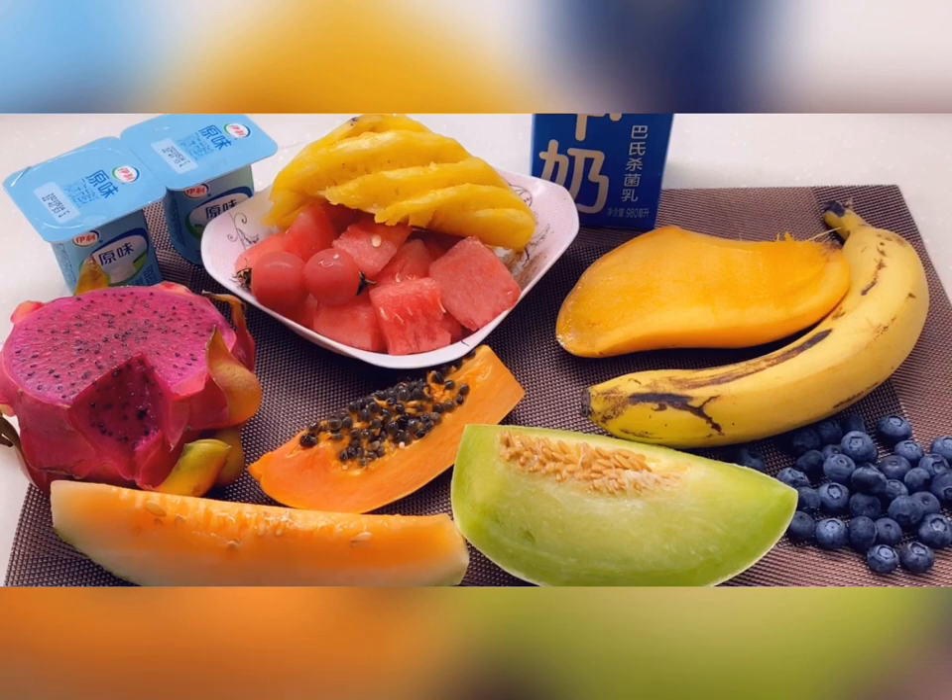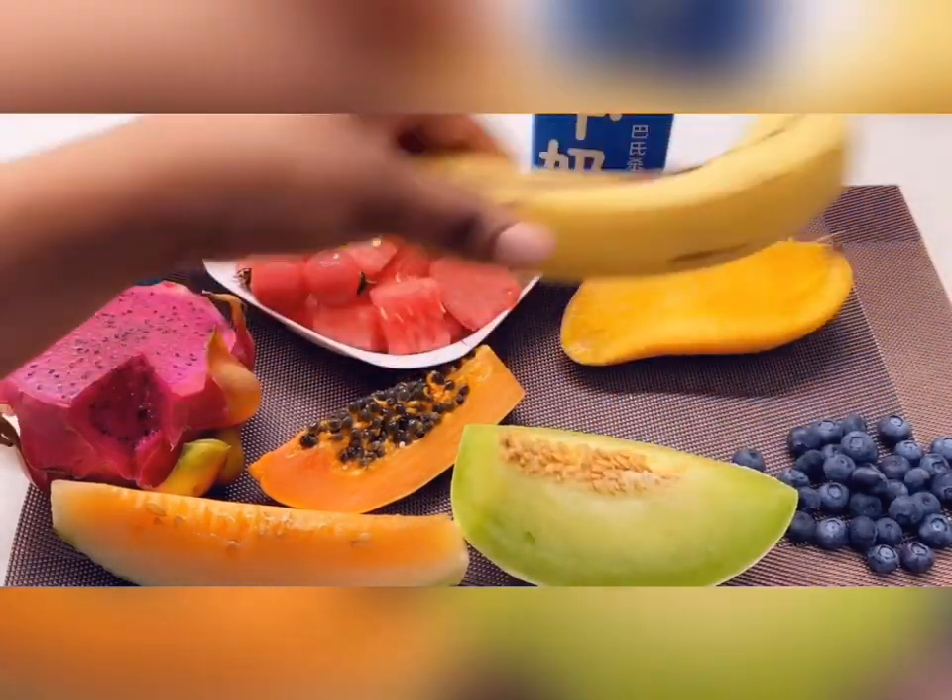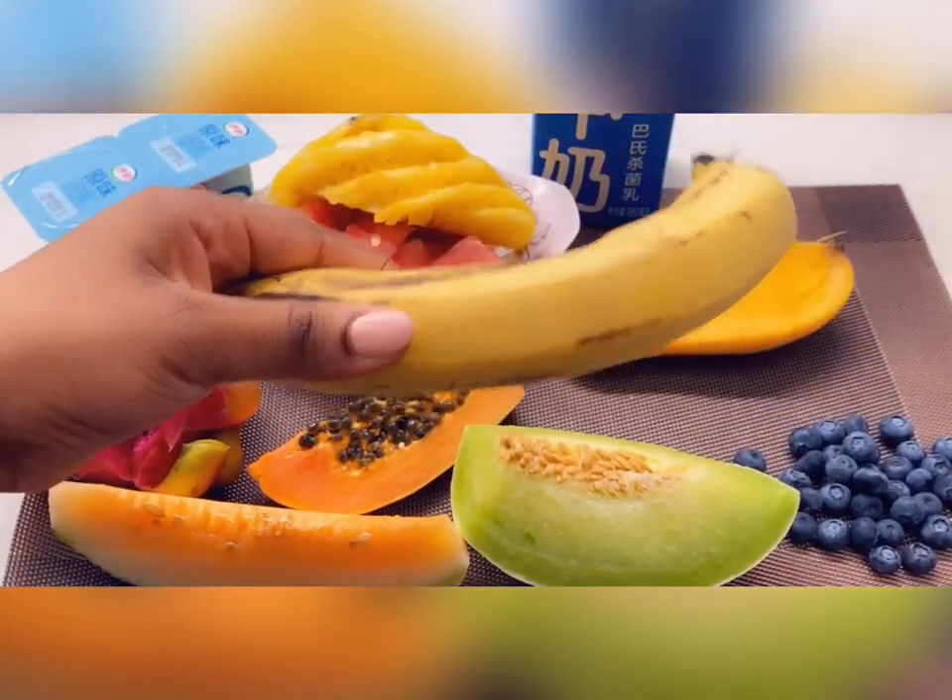These are some of the fruits I almost cannot go without during the summer. I'm also going to add in strawberries, but I made them earlier so I'm just going to add that video and show you guys how that looks. First thing I want to go with is my favorite: banana milkshake.